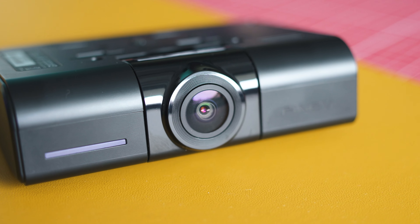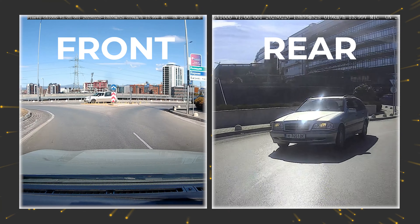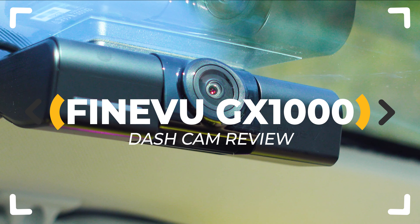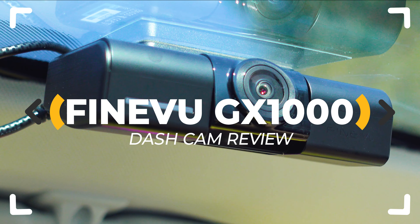One of the most popular premium dashcam makers has this awesome AI-based dual channel model which can turn out to be the truly awesome car protection you're actually looking for. GX1000 by Fineview is in for a thorough review — let's inspect!